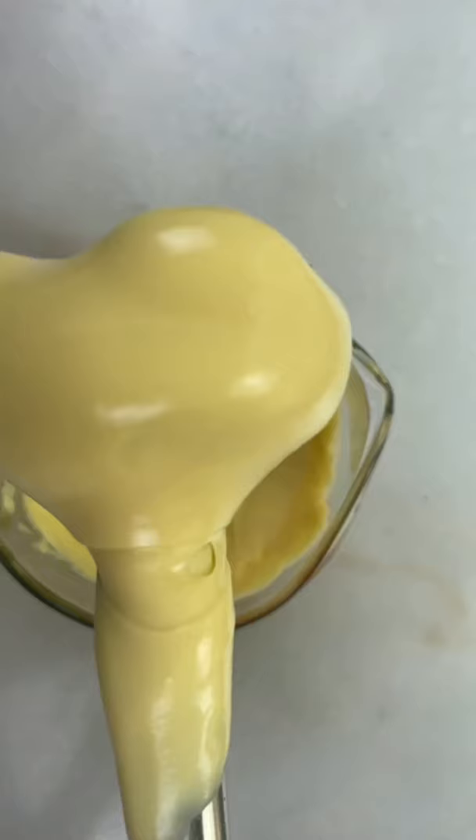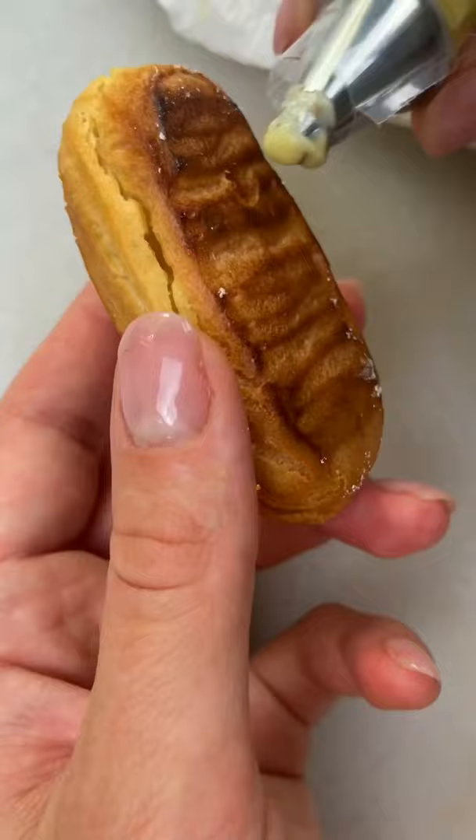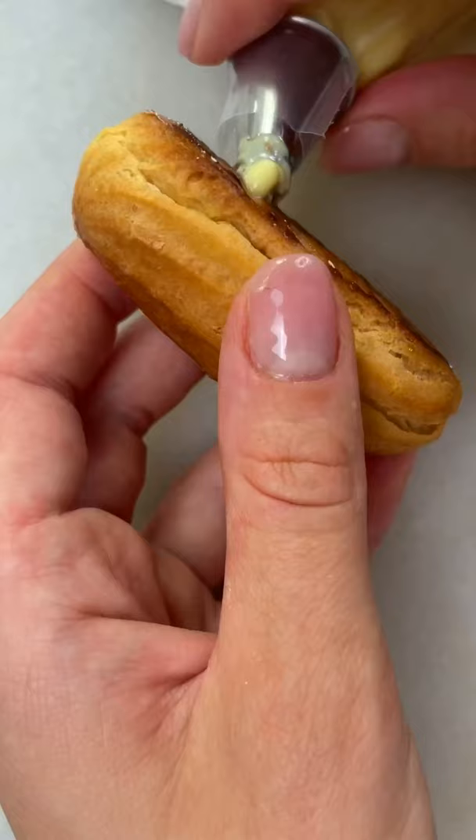I'm going to fill the eclairs with chilled custard cream. Simply make a hole with something sharp and round in the back of each eclair, then use a small round tip to fill them.